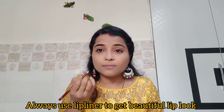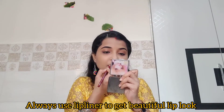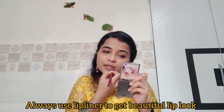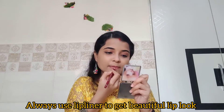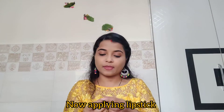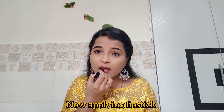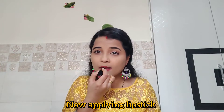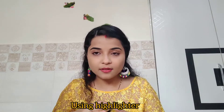I will apply lipstick because it gives a very different look. I will first apply lip liner, then lipstick, and finish that part.